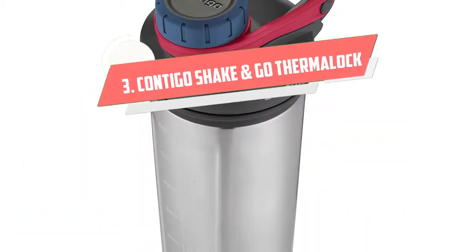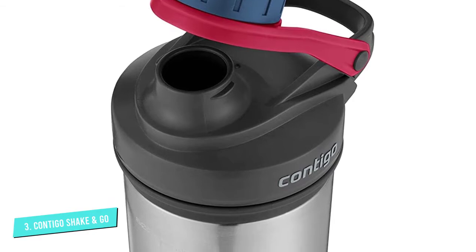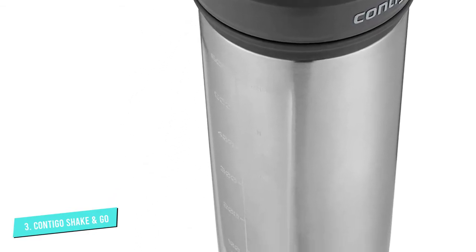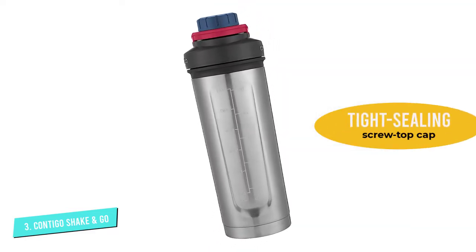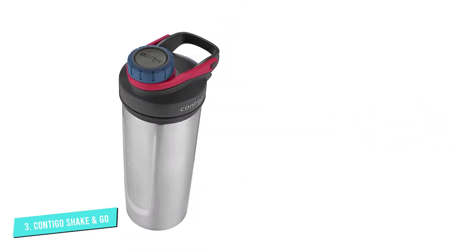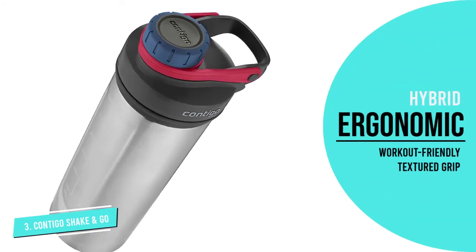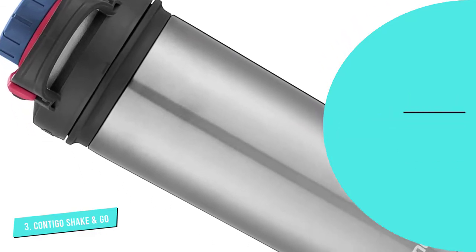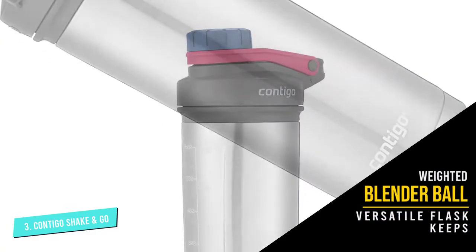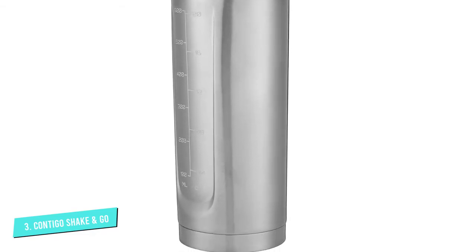Number 3: Contigo Shake & Go Thermalock Stainless Steel Bottle. Contigo's Shake & Go Bottle keeps drinks cold and fresh for up to 12 hours, thanks to its Thermalock vacuum insulation and a tight-sealing lid. Ideal for post-workout protein or smoothie shakes, this versatile flask keeps drinks palatable with the help of its weighted whisk ball and rounded bottom that ensure every particle stays well mixed. You can feel confident slinging this travel bottle into a gym bag, thanks to its tight-sealing screw top cap and lid with a built-in carry handle. While only the lid is dishwasher safe, the stainless steel cup cleans quickly by hand. With proper care, this sturdy shaker bottle will last many years and countless gym sessions.